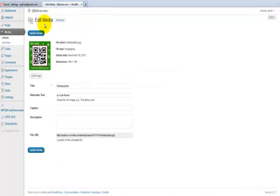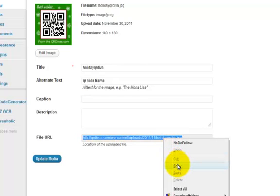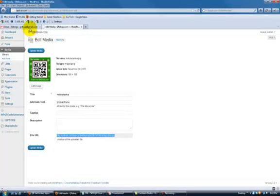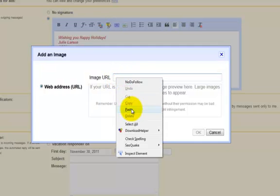I'm going to go over there and grab the link from there. I'm in the media library of QR Divas, and I've already uploaded this image from my desktop. Here's the code. I'm going to click on the file URL, right-click, hit Select All — it's all highlighted now — then right-click and click Copy. Then go back to my Gmail and put the URL there.